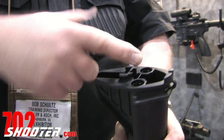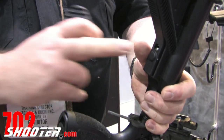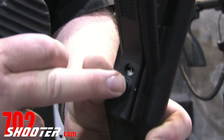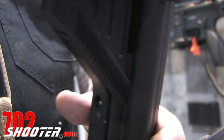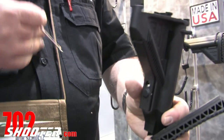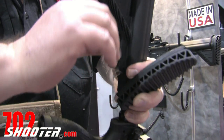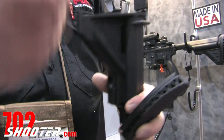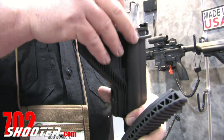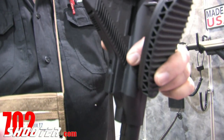Inside, we have storage areas for batteries, cleaning equipment, or whatever. We also have a unique locking device. Once you adjust the stock into position, you utilize the metric hex wrench that's contained inside the buttstock — tighten this down like so — and this eliminates the play between the buttstock and the receiver extension.